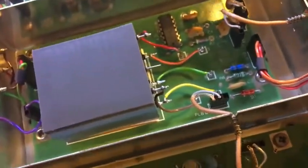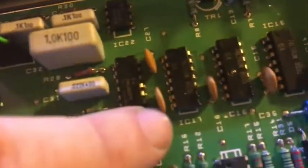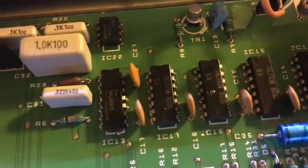Here's the part number. IC16. There's the part.